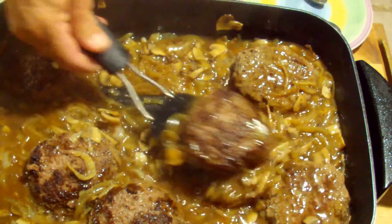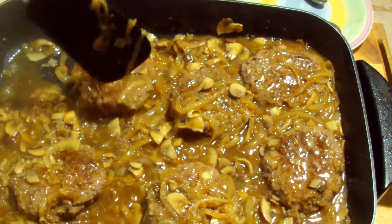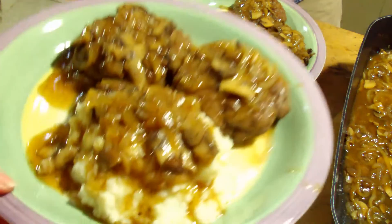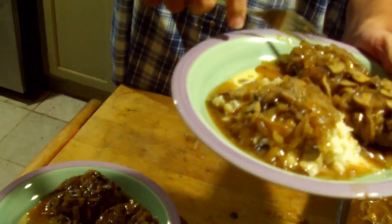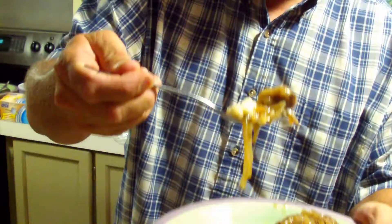This is it — Salisbury steak with the sauce and mash. Our mash is cauliflower; the video link for the mash is in the description. Now we're going to do the taste test. For all you sauce lovers looking for a low-carb sauce, this is it. That's great — you've got to try it.